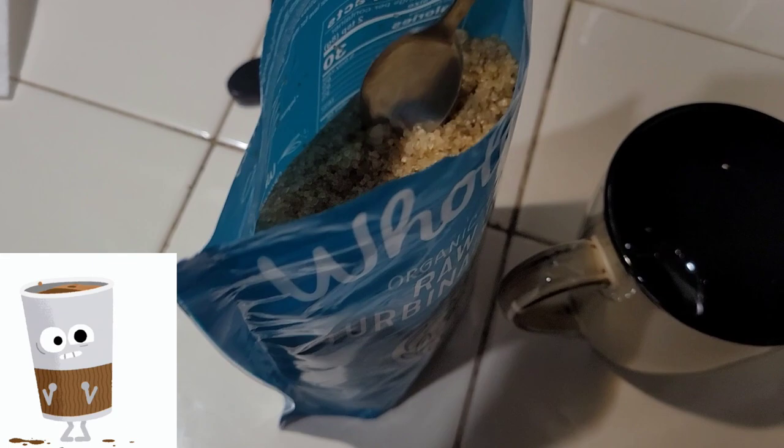Hey guys, welcome to another video here at Cloud for Lubrids. This is going to be a really exciting video on building a bioactive enclosure for my garter snakes — my pair of California red-sided garter snakes. It is coffee time.